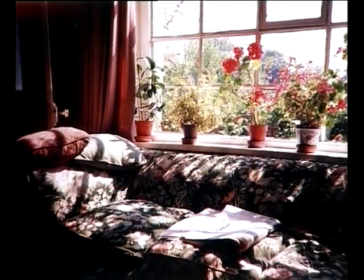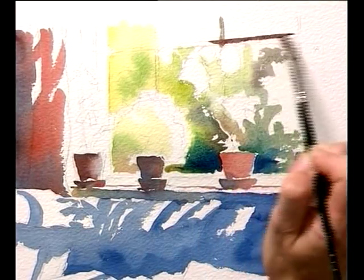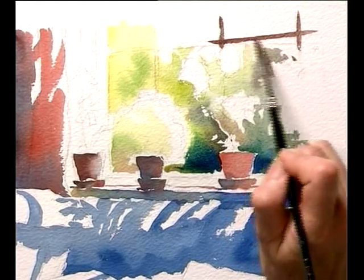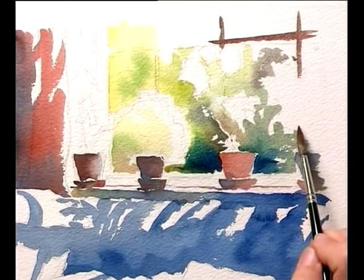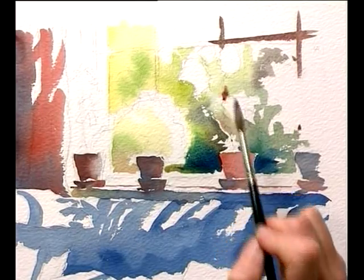The frame of the window has got a lovely sort of red tint to it, so I'm going to use some of that red to just tint the window frame against the light. You don't see much of it because it's mostly hidden by the flowers, but just bring it in behind here.